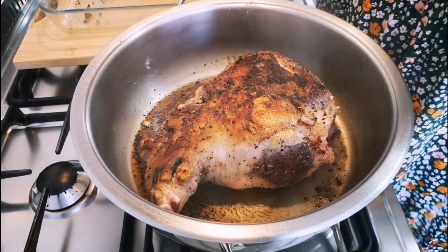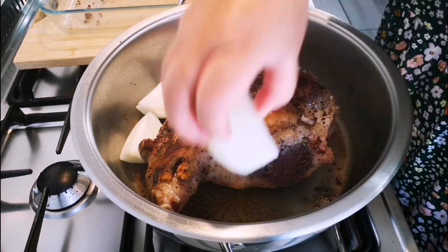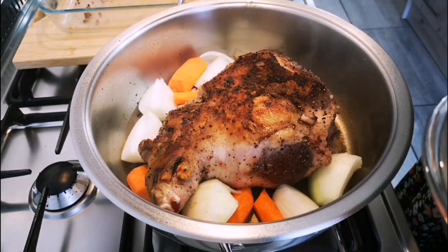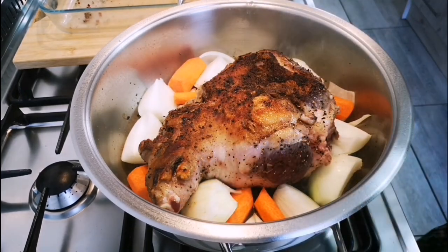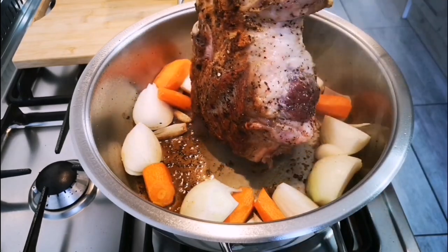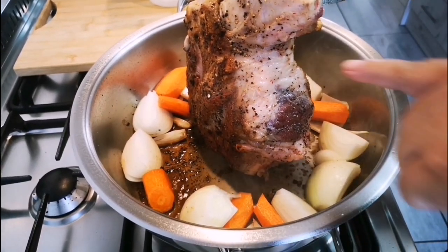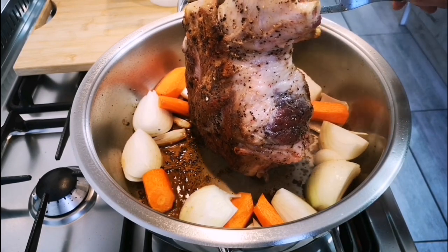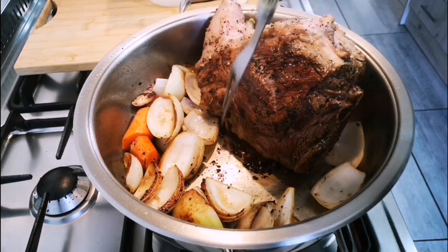Now I'm going to add two onions, just peeled and cut in quarters, and two carrots peeled and chopped roughly. Now I'm browning the other side — I'll show you — browning this side and every side. If you see the pot getting too hot, just lower the heat a bit.